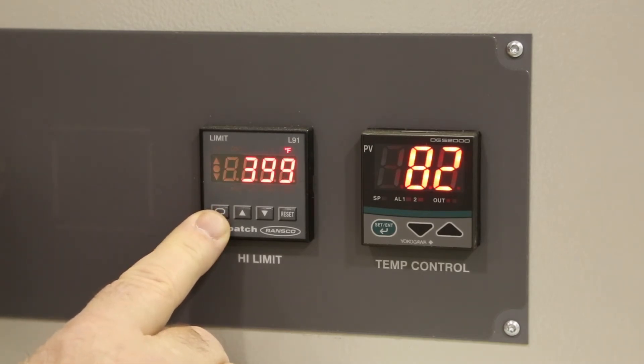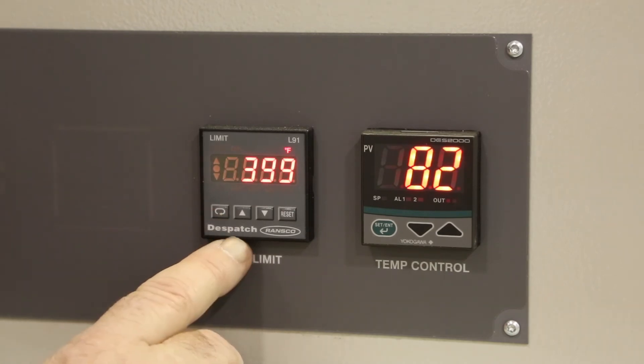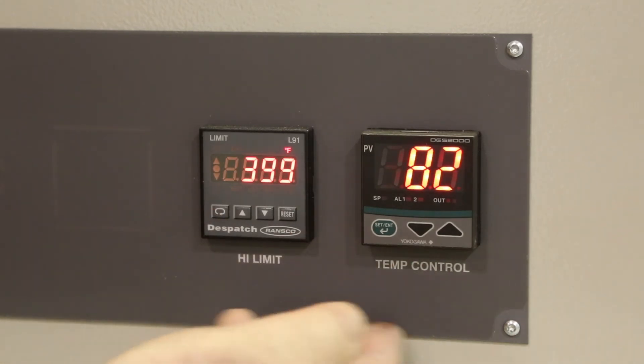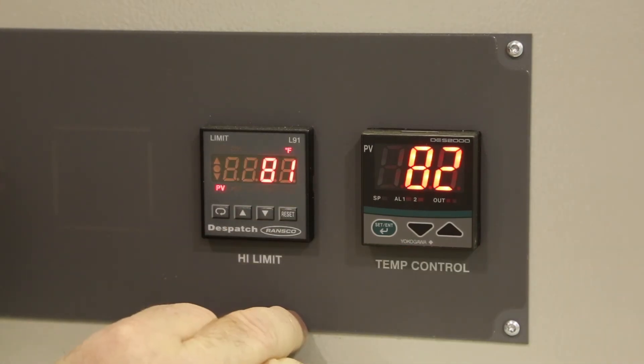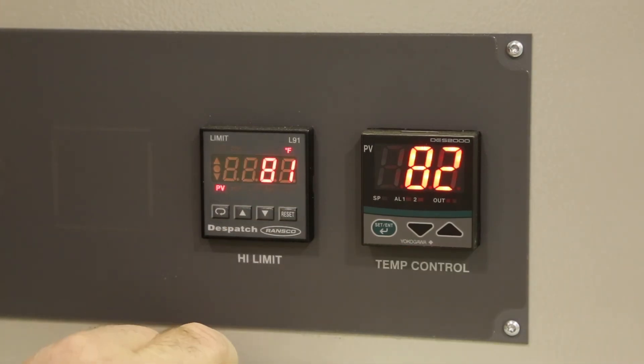Typically we like to set this at about 410 degrees Fahrenheit or 208 degrees centigrade, so we have some headroom above the high setpoint of the controller. At this point we are done. Press reset to release and you are back to normal operation.